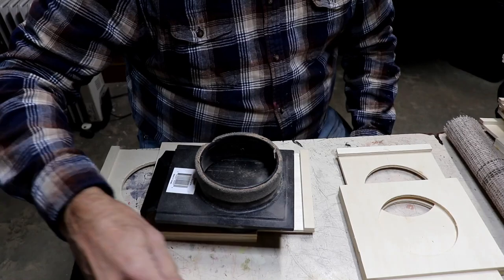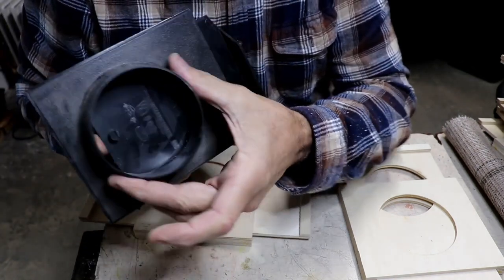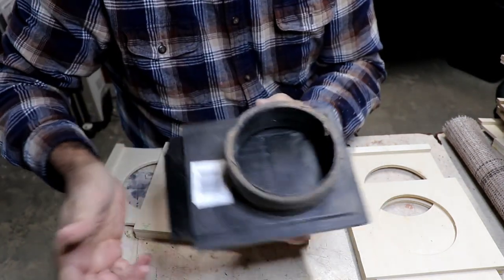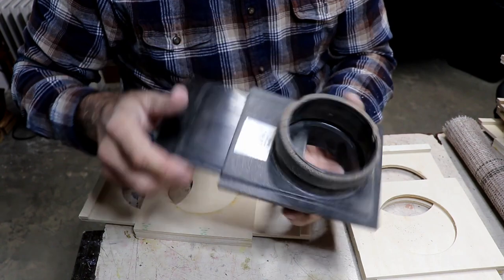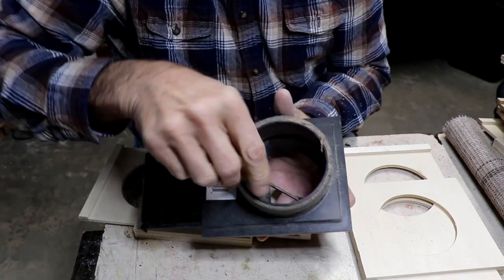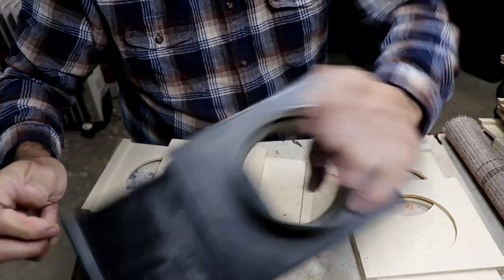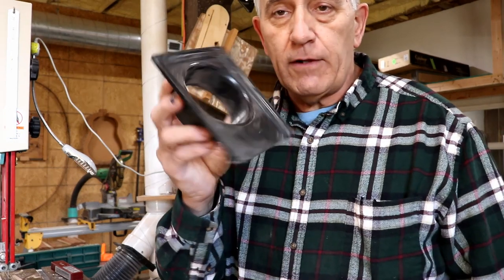I'm going to save you the prototype step by giving you the dimensions and how to make them. I think you're going to enjoy this, so please stick with me. Just to show you the problem — you can see down in there, it doesn't close. I can see my finger through on the other side. That is shut as far as it will shut, because stuff gets caught down in there. You can even hear the grit in there.